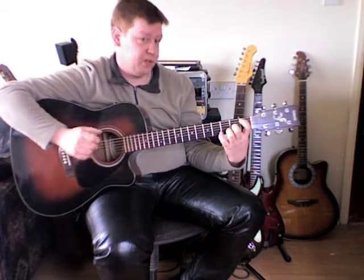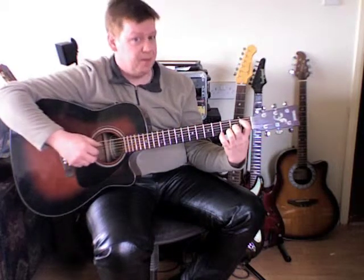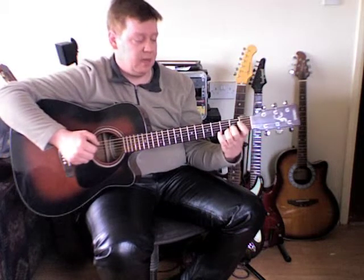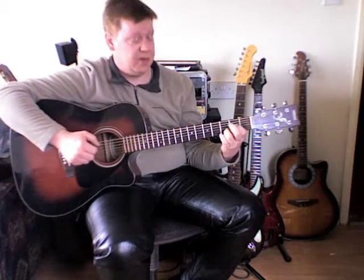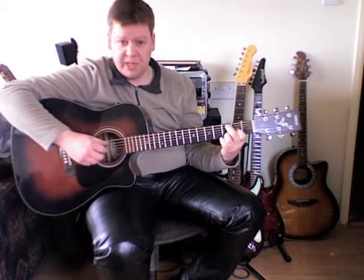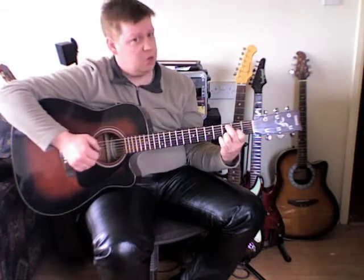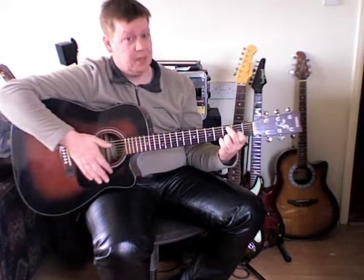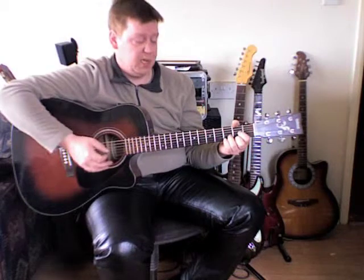Swap your first and middle fingers over — middle finger down on the second fret of the third string, first finger down on the first fret of the fifth string: five, three, two, one. Then swap them over again — first finger down on the second fret of the third string, middle finger down on the third fret of the fifth string: five, three, two, one. After that, stop the strings. Put it all together and it should sound like this.